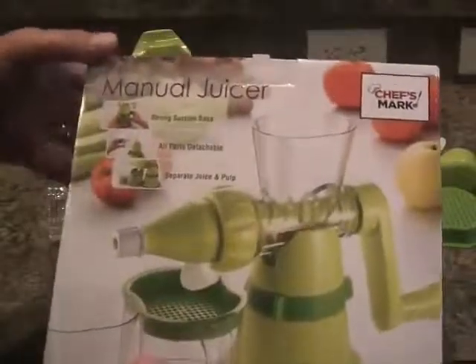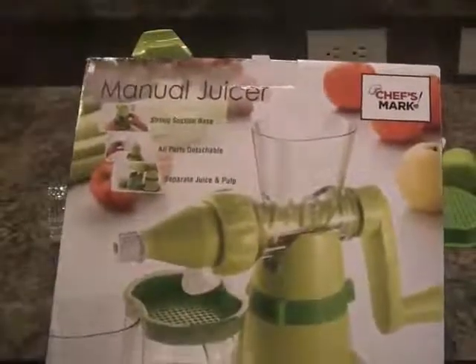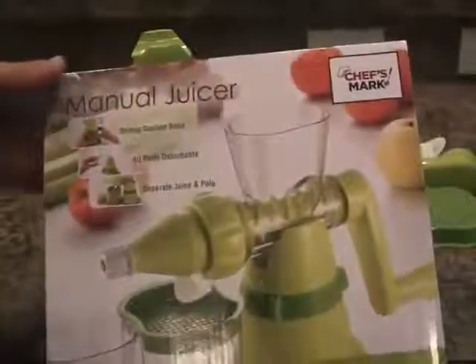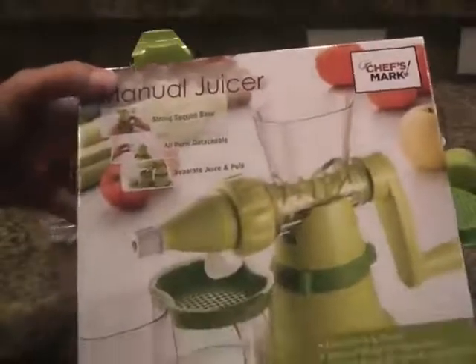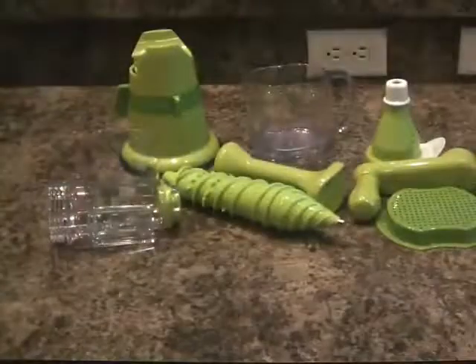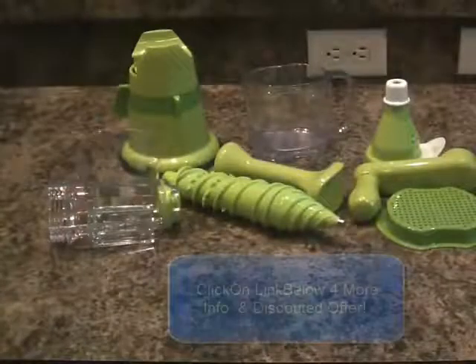I have been juicing for a few years and I have a pretty expensive electric juicer. But this is very cool because it's manual, small, and compact relatively. You can take it with you on trips if you still want to juice while traveling. Or if you're just getting into juicing, this is a good option to start out with because it doesn't cost a whole lot of money.